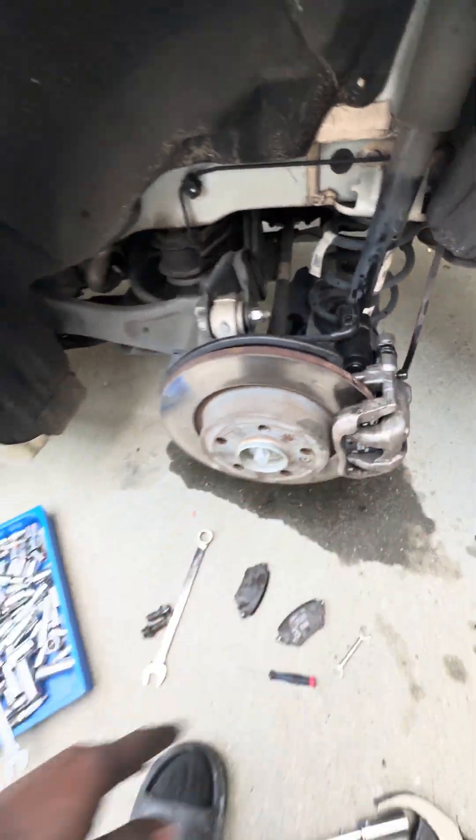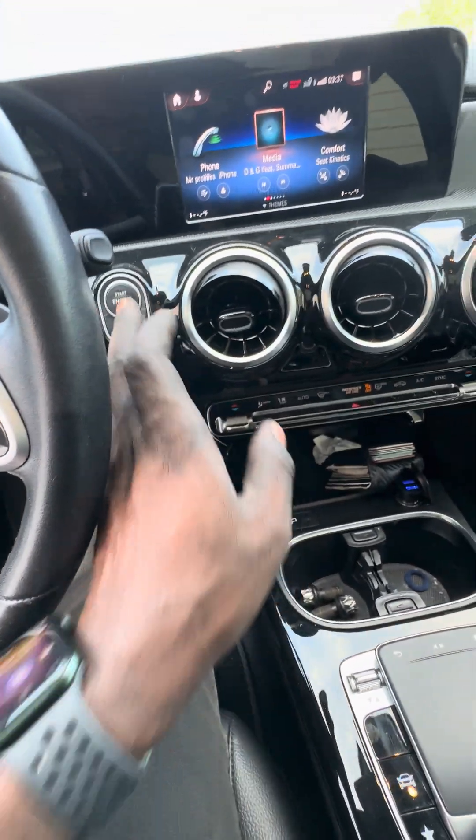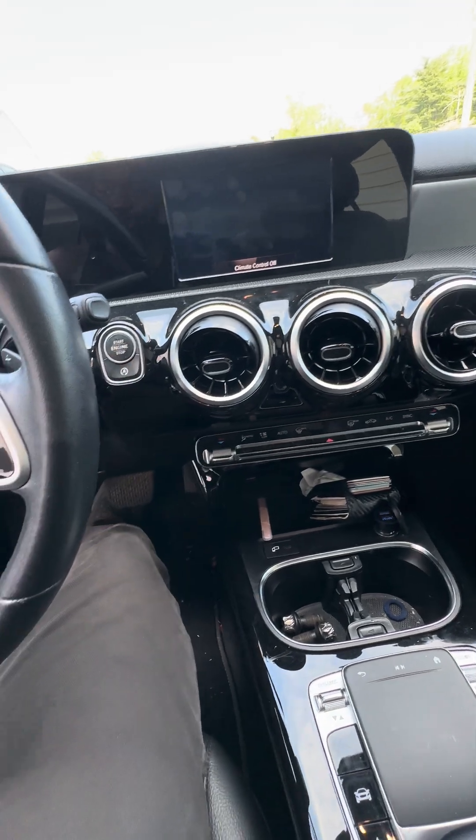Here's what you do. First thing: go into your car and turn it off, then start the whole process from the beginning.